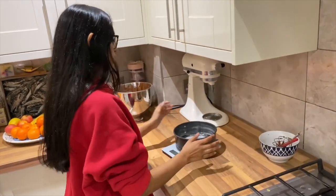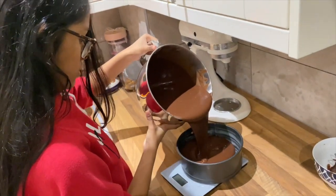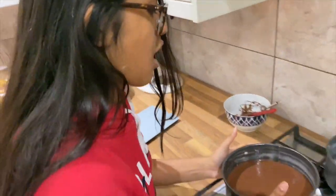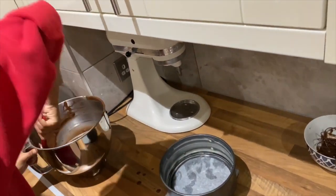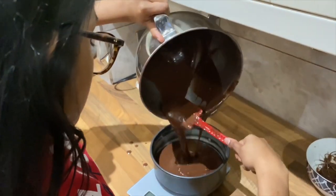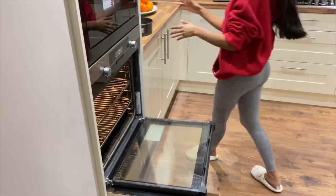I'm going to divide the batter equally between four cake tins — they're seven inches. I like to use scales just because I'm a perfectionist; you don't have to, but I just like to make sure. I normally do around 550 grams per tin. I like to scrape the bowl down a little bit to mix it all in. I put these into the oven at 165 degrees for approximately 30 to 40 minutes — just check in between.